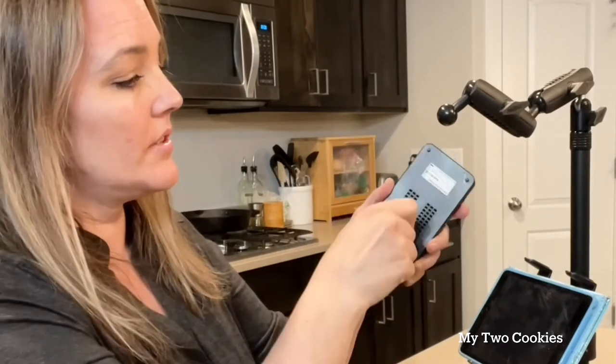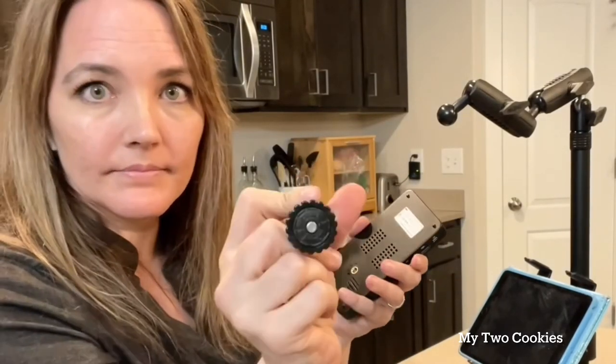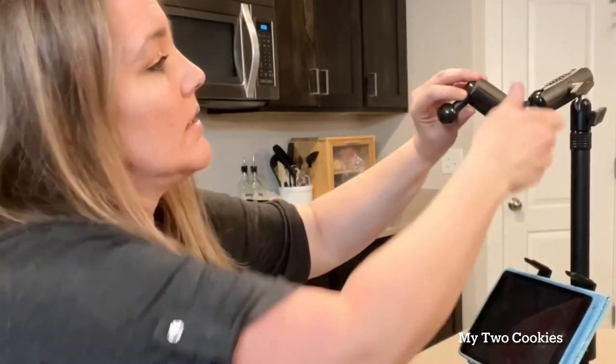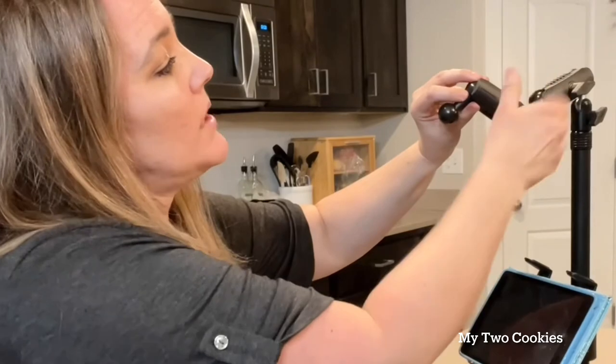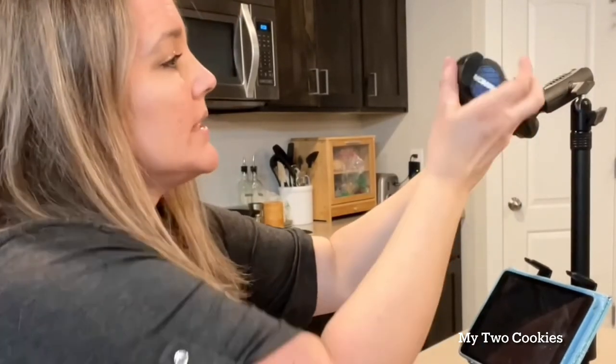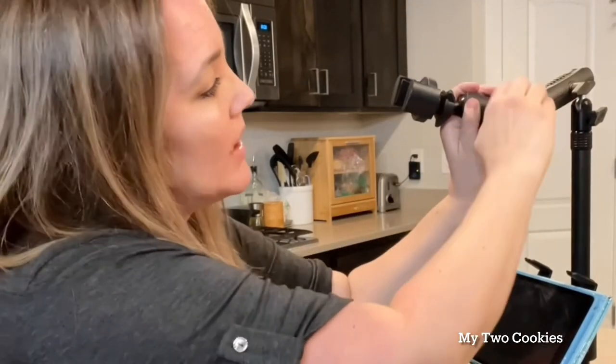If you'd like to remove one of these sections, you just loosen it enough that it releases off of the ball. This is a screw that goes into the back of the projector. I'm going to loosen this, take this ball joint out, and this is how you replace it with the clamp. You just put that ball in there and tighten it, and you could clamp your projector or your phone in here.